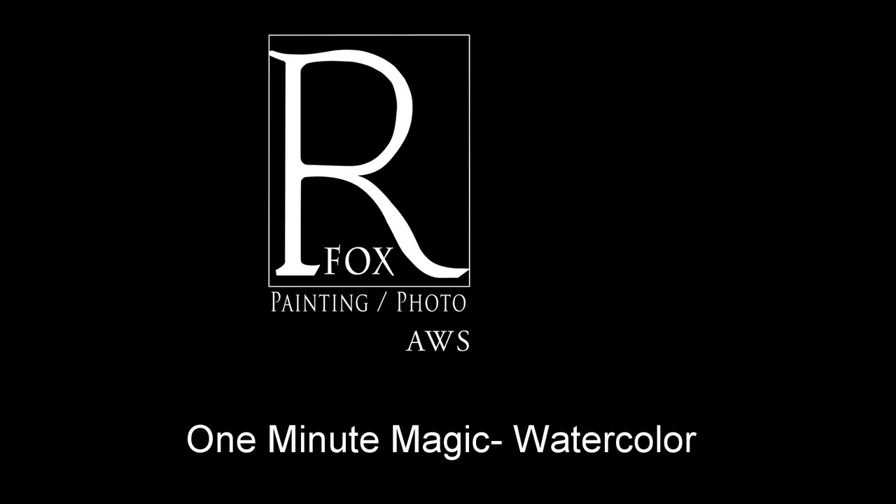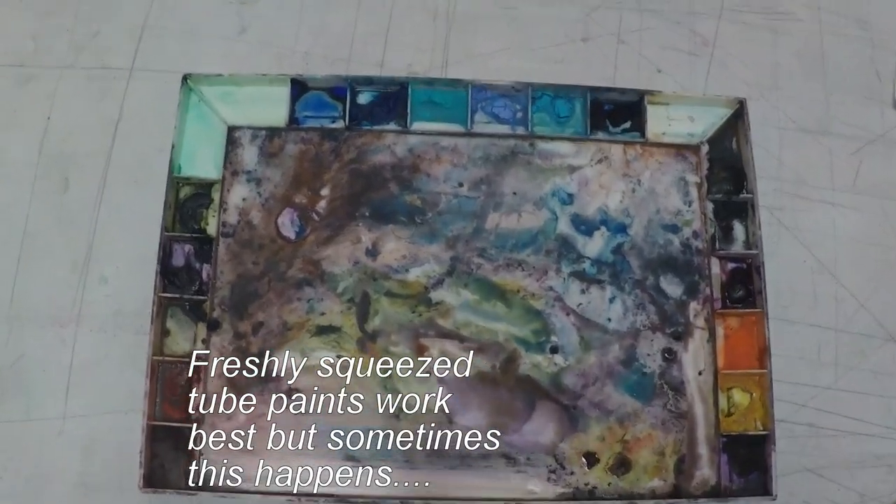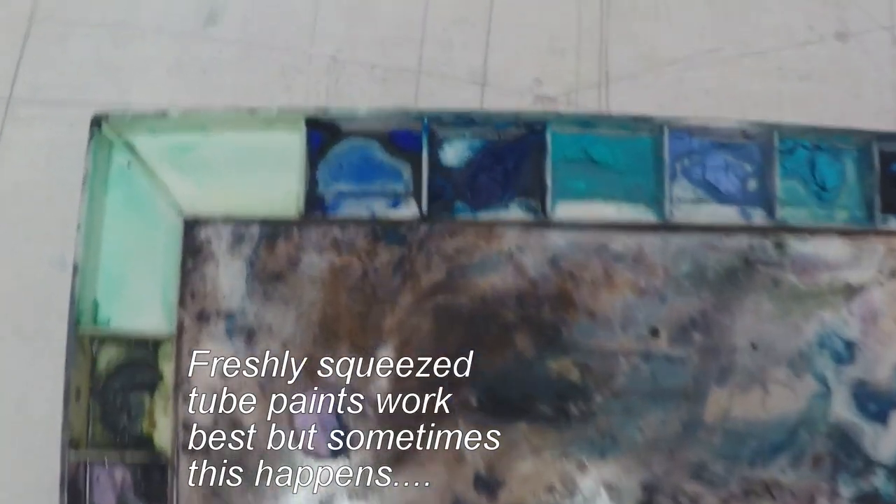Welcome to the latest installment of One Minute Watercolor Magic with Ryan Fox. One of the problems with watercolor is if you leave your palette open for too long, this is what happens.